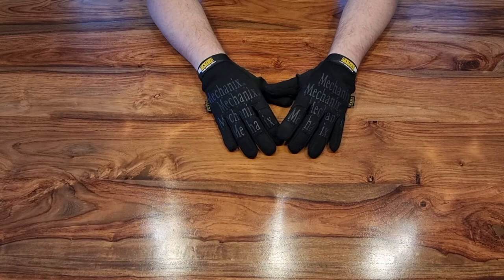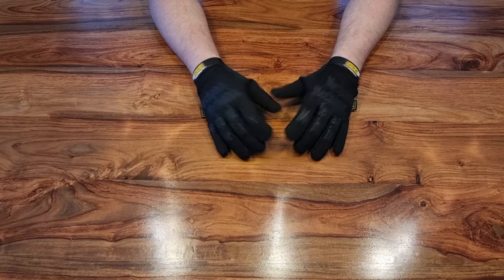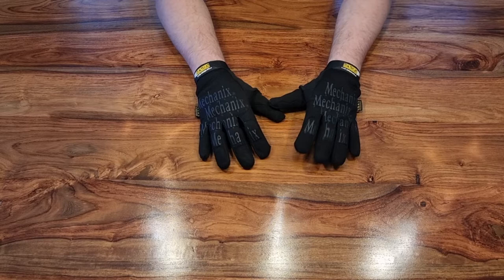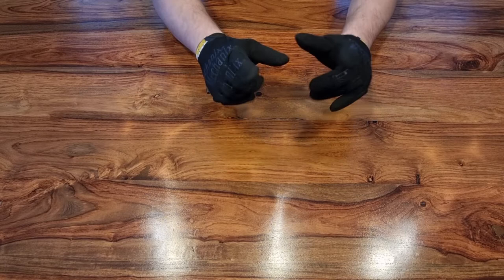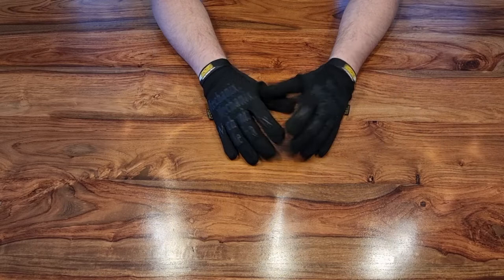Hi guys, welcome to another episode of Rock Bottom Airsoft. It's good to see you again. If it's your first time here, then welcome. I'll have to apologize if my voice sounds a bit funny — I'm still getting over a cold. I've done a COVID test, thankfully it's not COVID. Unfortunately we're back in our midweek video here in the studio; my previous injuries are still here so I'm unable to get out to my regular game.